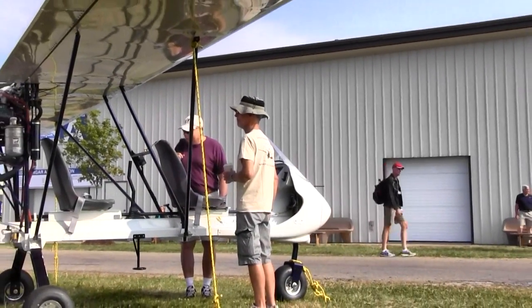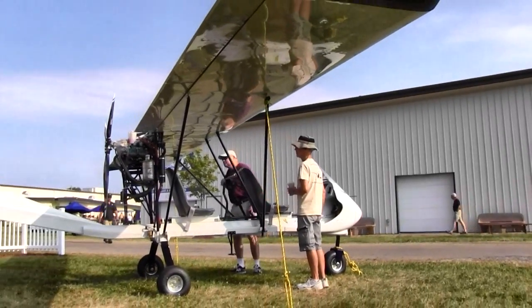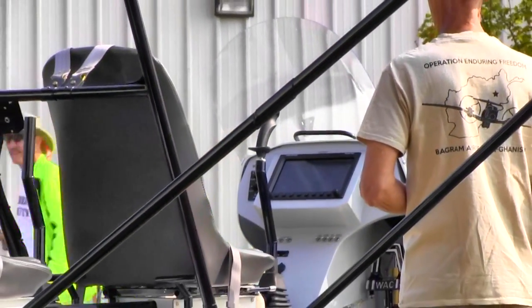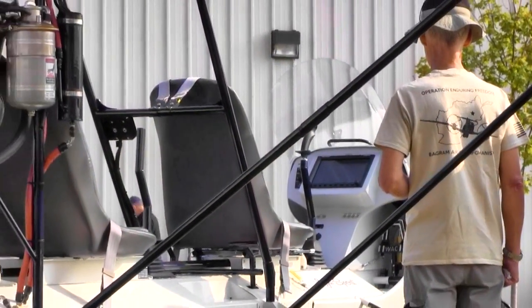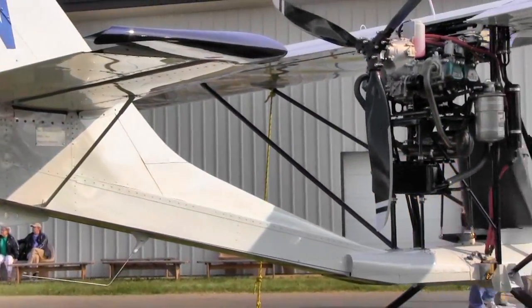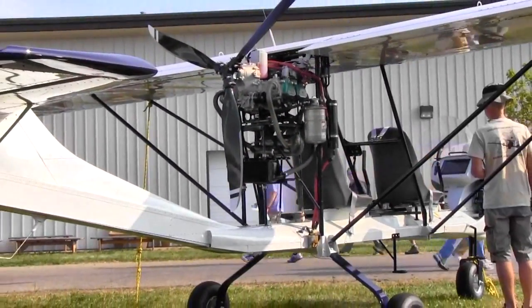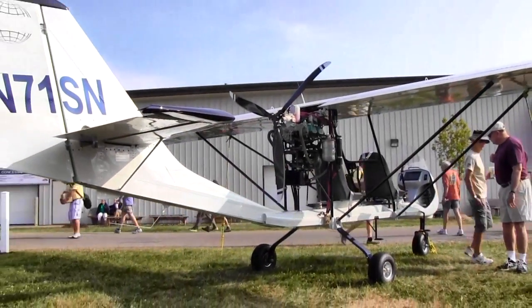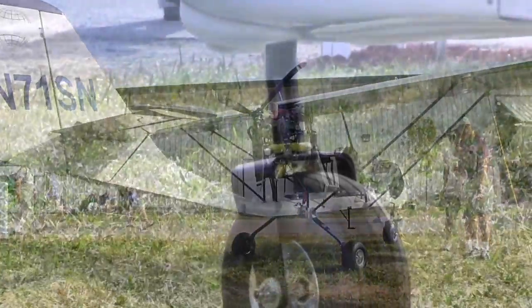So this airplane languished for a while — he sold one or two here and there. Then we talked about reviving it. We said let's make it better: we dropped the engine down — it used to be up high above the wing, now it's down low. We changed a whole bunch of things on it and it became a hundred-mile-an-hour airplane. And the rest is history.